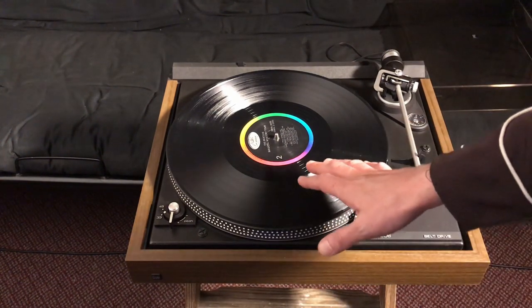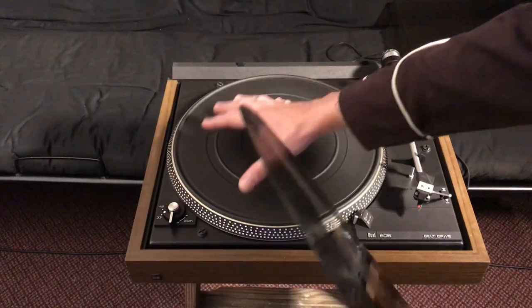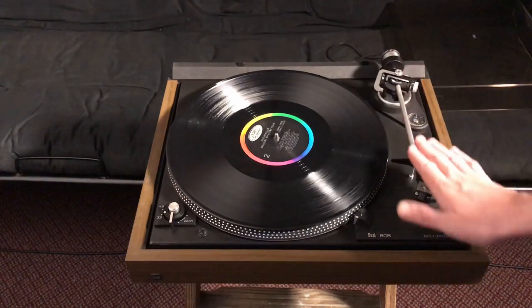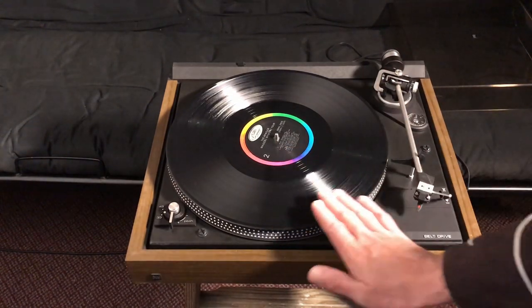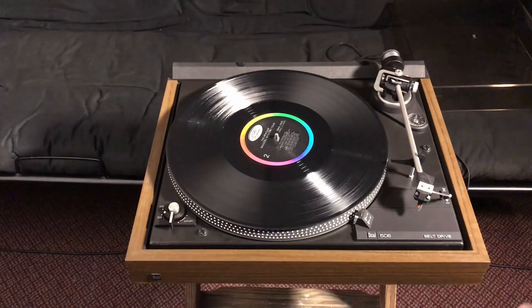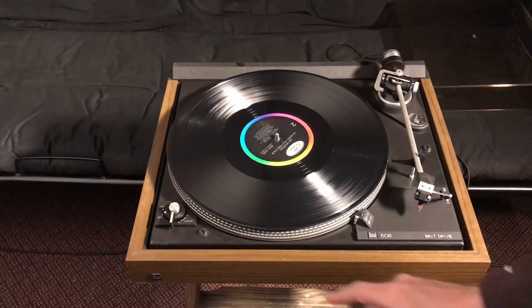Anyway, so this here is your record player. We explain how it works. You got this here spinny thing that reads the record here while this long pointy thing here holds it down on there so it don't fly off. And then you got to sit here with your finger here and spin it around. Kill somebody.